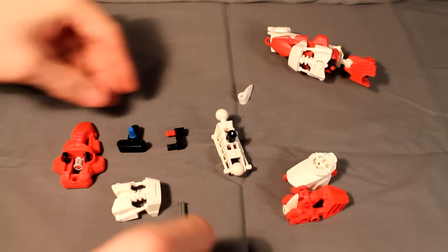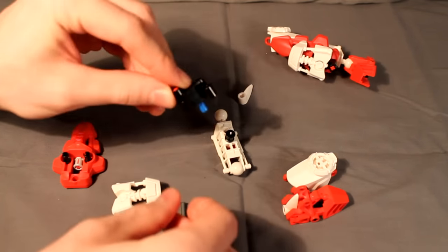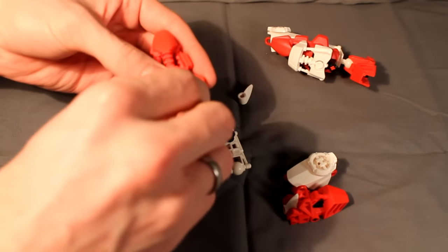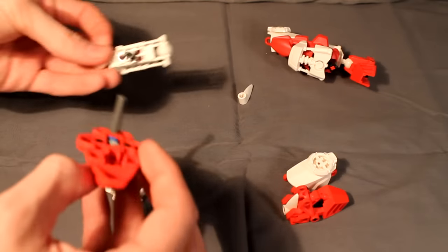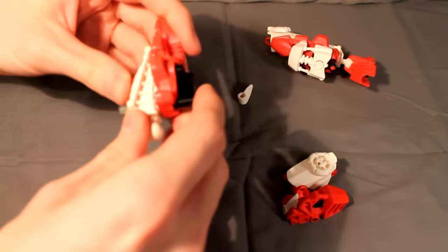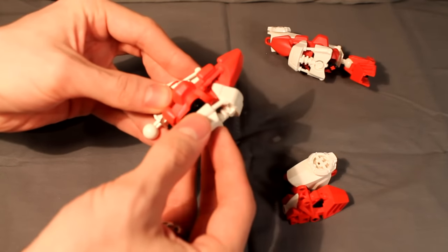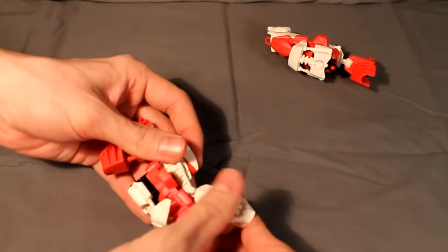Next we'll do the thigh. This is just a simple CCBS construction here with a Hero Factory core on the side. Take a Metru leg and this triple-long pin and these two Technic lift arms, and stick those on the inside of the Metru leg. Then take these two pieces and put them together. Next take this construction, this Rahkshi foot, and this four-long axle with the stopper on the end — stick that in, then put this construction over the foot. Take these two and put them together, then cap off the end of the pin with a Bohrok eye. Take this little armor add-on piece and stick that right on the front, clip it all together, and there you have Rei's legs.